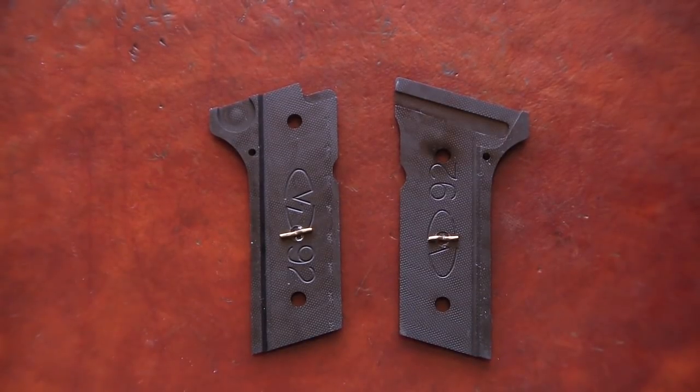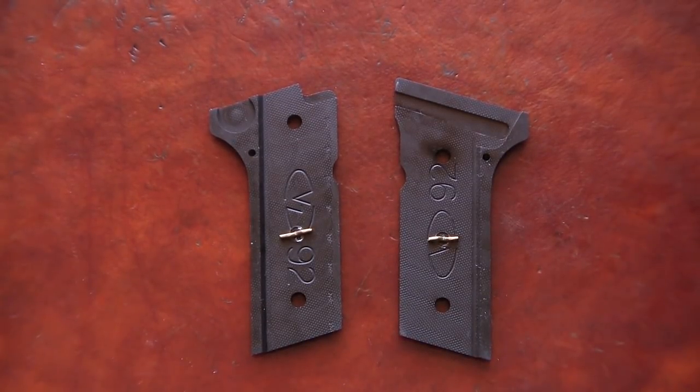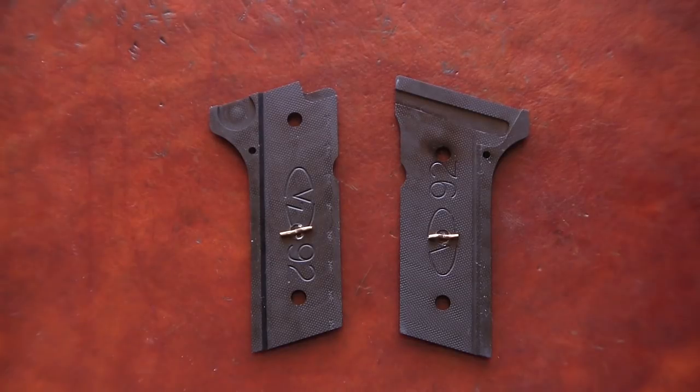Hello YouTube! In this video I wanted to talk to you about how I converted my Beretta 92FS grips to a Vertec profile.